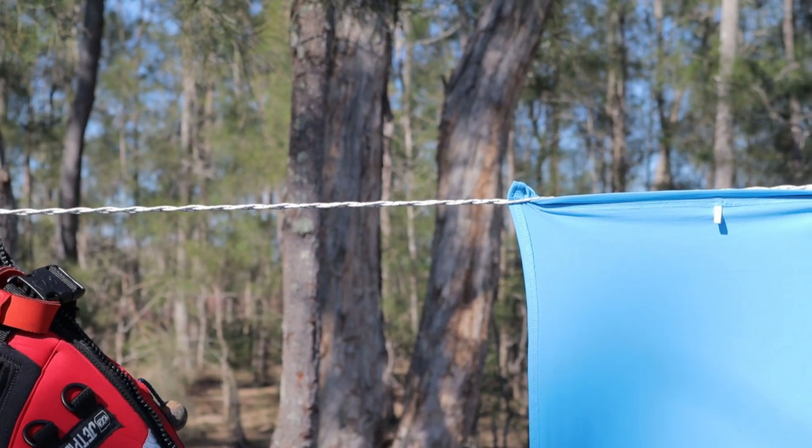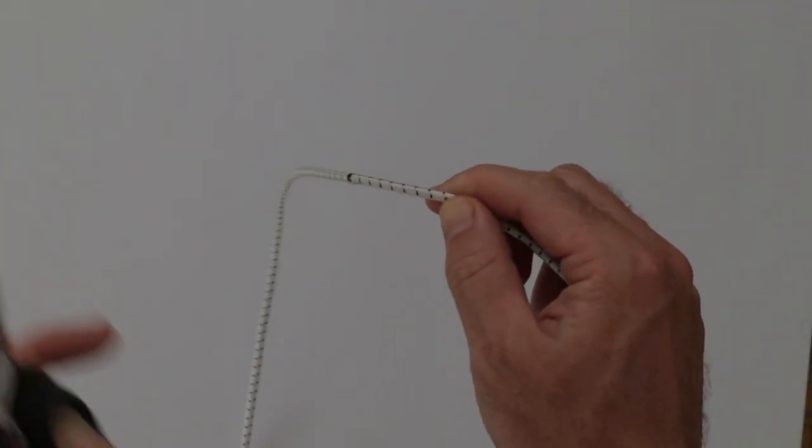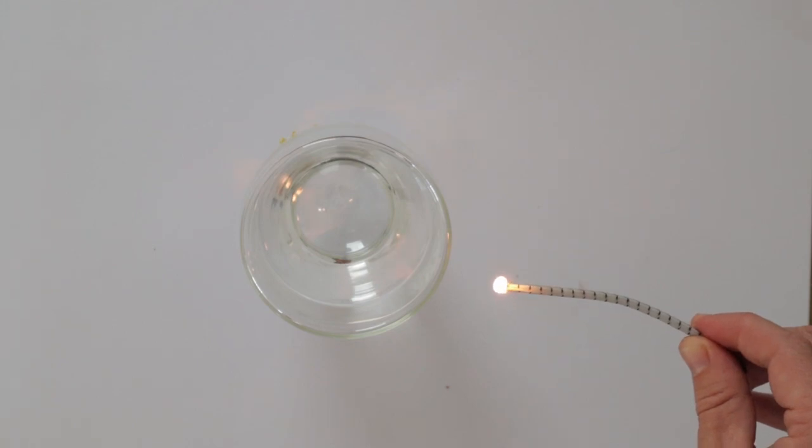If you only intend to be hanging lighter garments, then a thinner shock cord will be sufficient. Next, cut the shock cord into 3 equal lengths. Use a flame to singe the cut ends to stop them fraying.